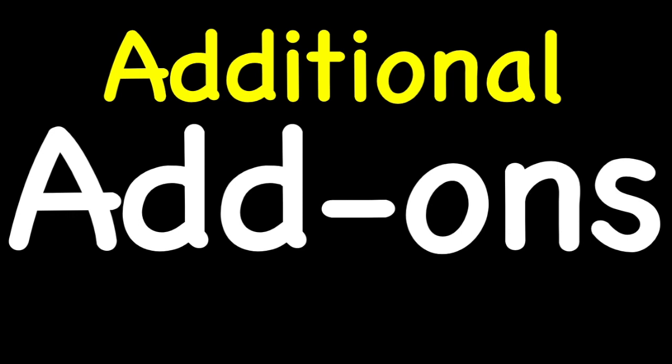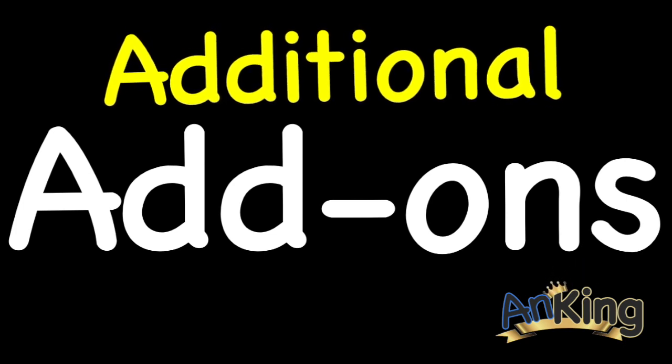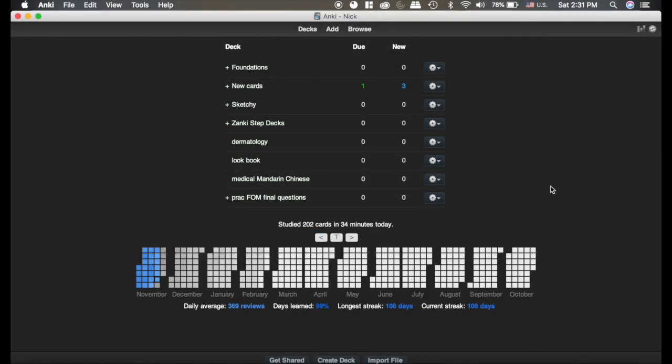It's time for some AAA — additional add-ons with the Ant King. This video is going to talk about the Review Heat Map. It's not really a necessary add-on, but it's kind of fun. It shows you your streaks and how many cards you did in the past and will do in the future. Review Heat Map is kind of a fun add-on — not necessary, but I use it quite often.